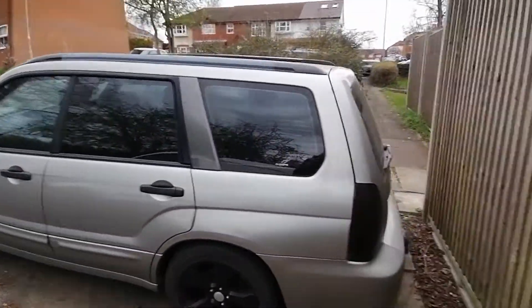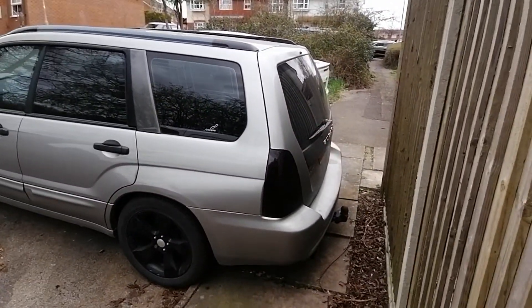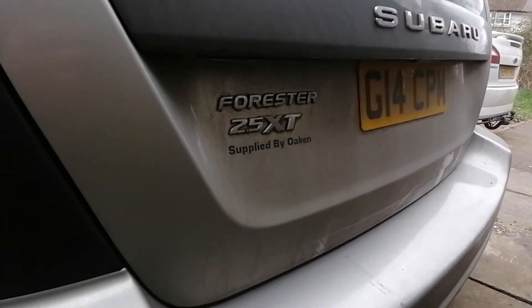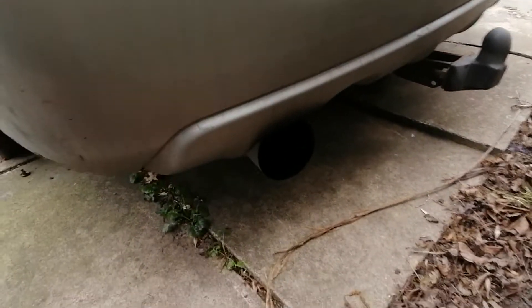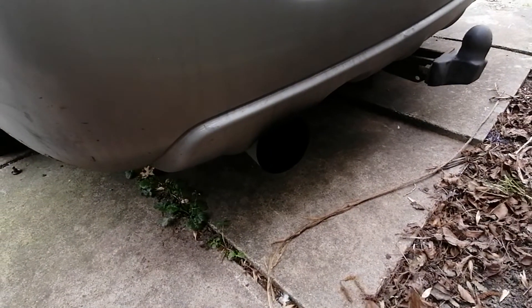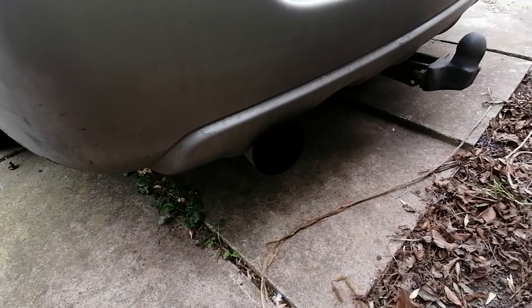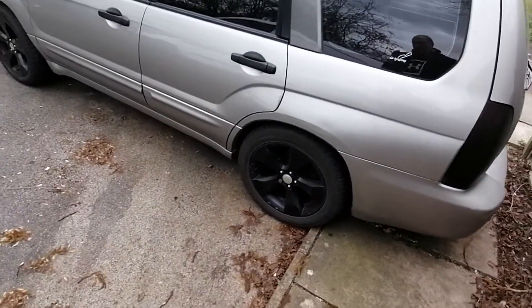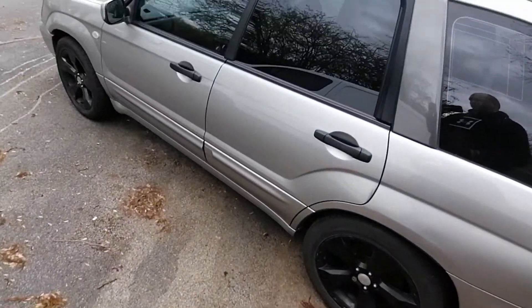Tints on the rear windows, done by a previous owner, spoiler on the back. And I don't know if we can see that, but there's a 4.5 inch tip on the exhaust — it's an Impreza system with an extra 100mm spacer in it.